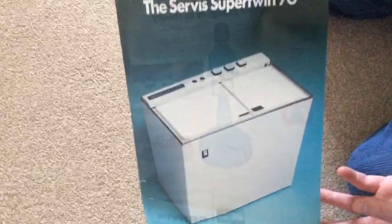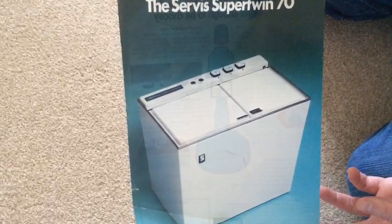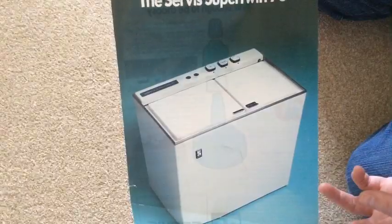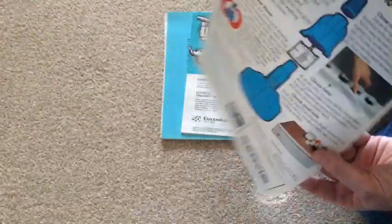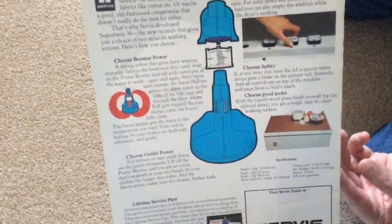I know there'll be some washing machine people interested in this — Service Super Twins 70 leaflet. This was also for sale and I didn't buy it. I thought, well, I don't really want that. So I've been sent it free anyway — so that's good, isn't it? Service Super Twin.